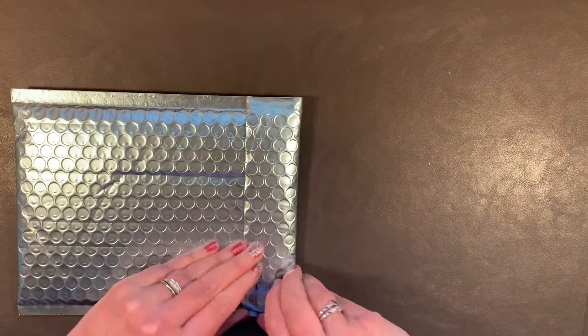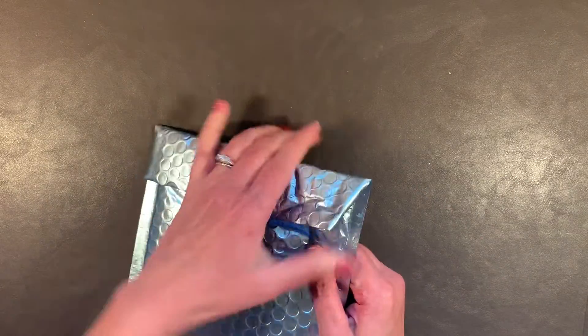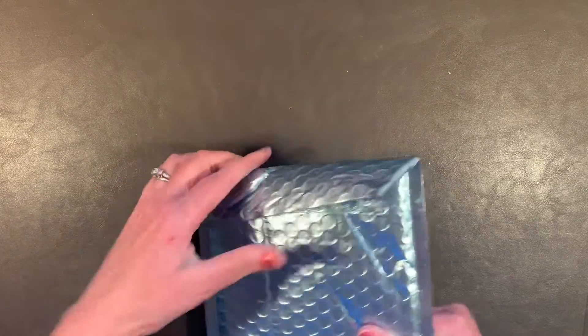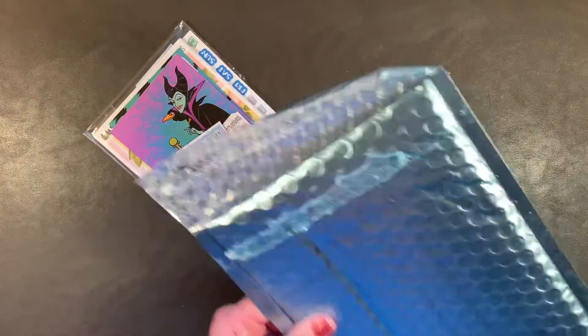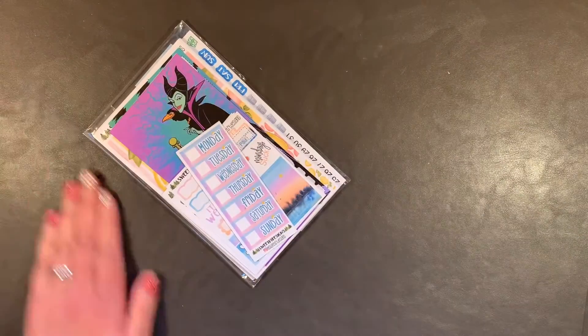It's really gluey — I'm going to have to cut it. I don't like to cut it because I like to preserve the envelope if I can. But my goodness, that's some good glue. I do try to use these envelopes again, and this is a beautiful color.